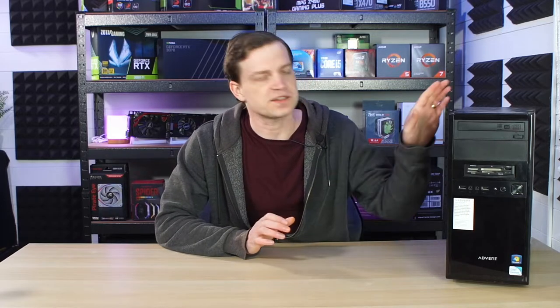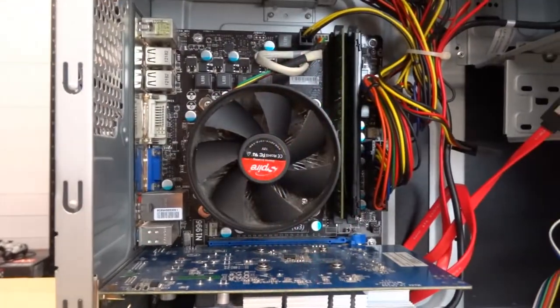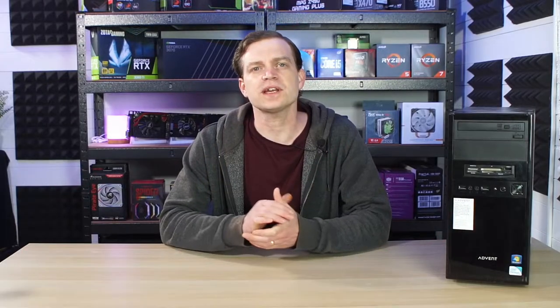In a recent video we took a look at this system here. This is a system that we were given for free and we tried to play games on it. Inside this system there was an Intel Pentium G630 processor, 12 gigabytes of DDR3 RAM and a GTX 750, and although we could get games to start it wasn't brilliant. We did a follow-up video where we took a look at upgrading it and we managed to do that for free also, but it's now time to do some more work to it and unfortunately this time it's not for free, although we're going to do it on a real budget.